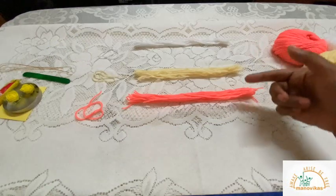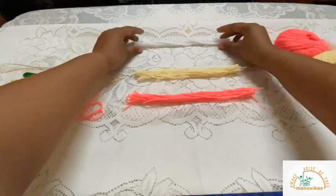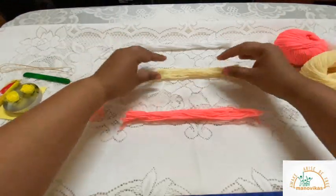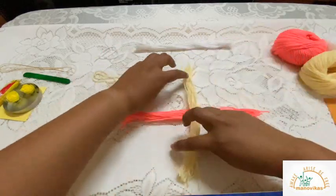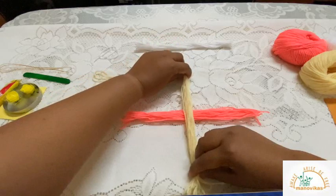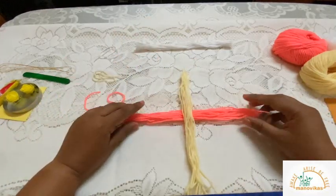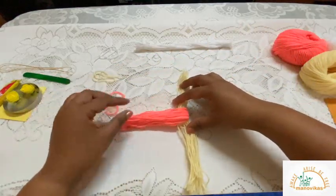So I've got three different colors here. Keep the white aside. Now take the yellow wool and place it across like this. Then take this part and put it over the side, making sure they are equal.